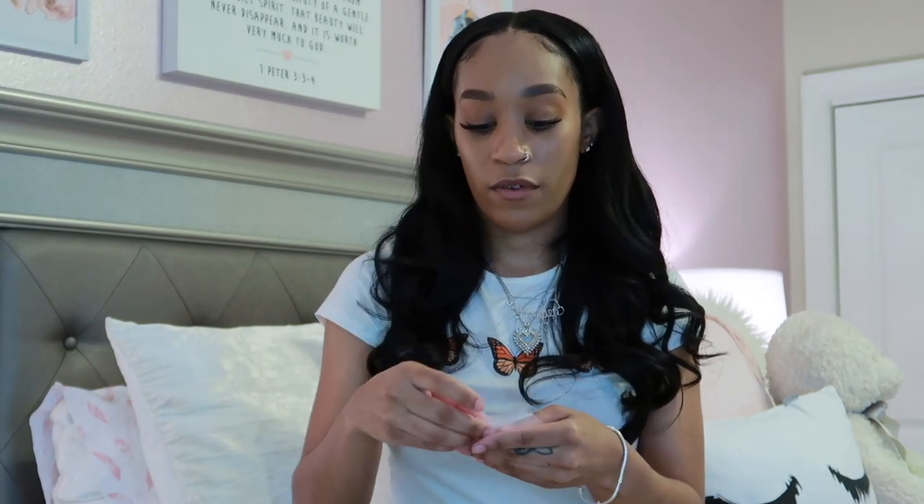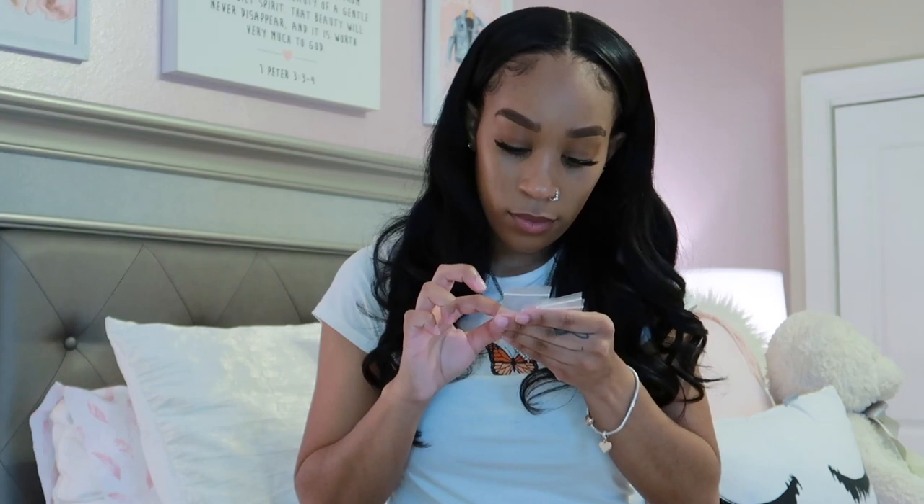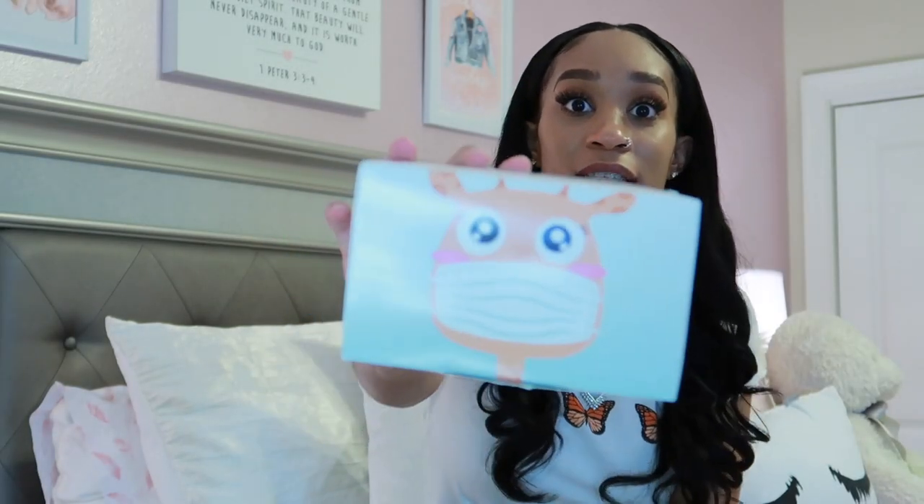Of course I cannot wear a nose ring while on campus or in the hospital, and I'm unfortunately not ready to let go of mine. I purchased these clear nose rings off Amazon — I forget how many came in the pack, but there are about four little bags with roughly ten rings each.